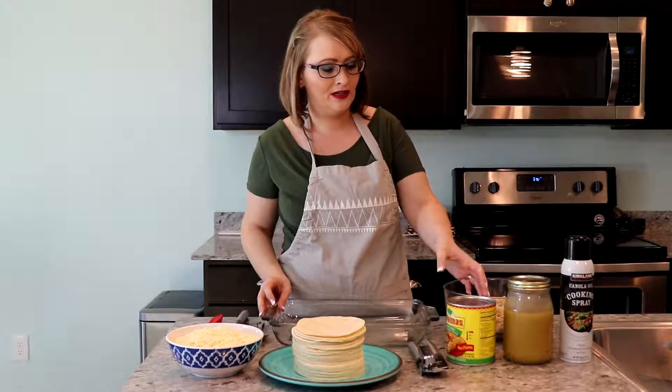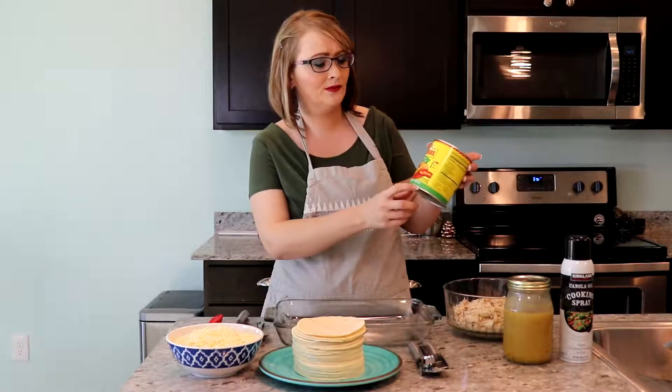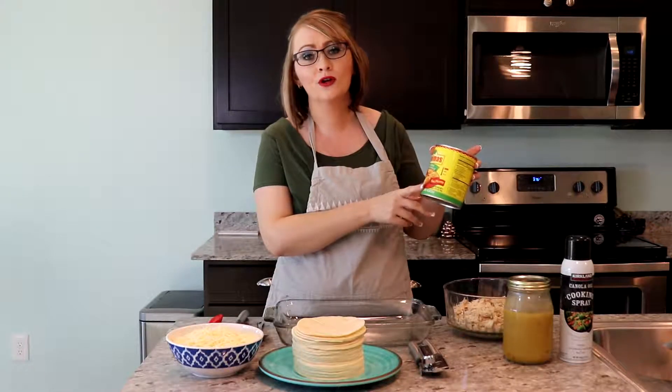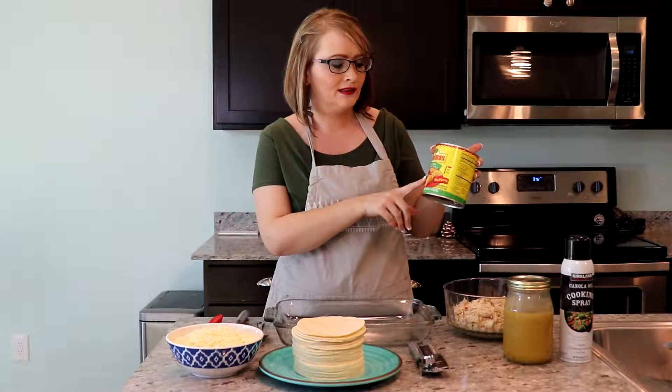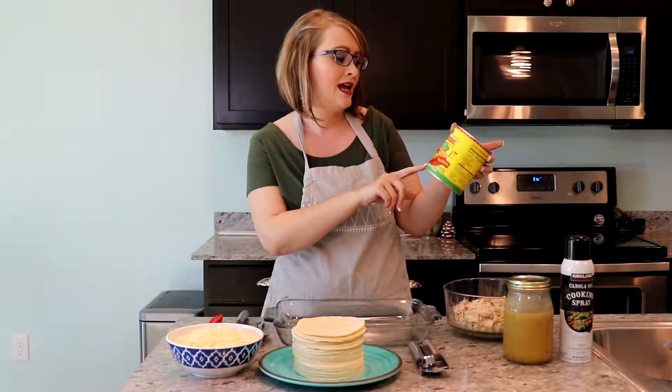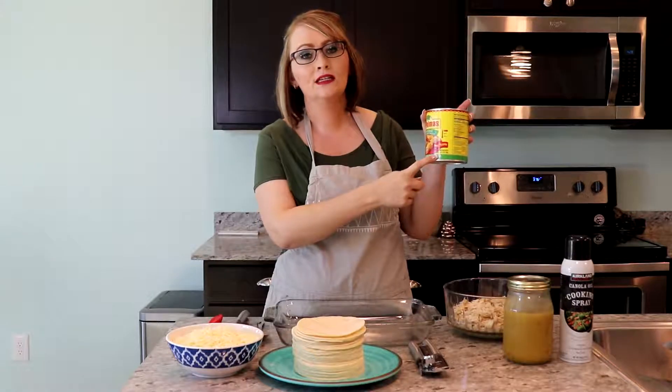My family loves this. It's not too spicy when we use the hot. Sometimes if I want it a little bit extra spicy I do add a little serrano peppers as well. I usually use about two cans of enchilada sauce — this is the 28-ounce size that I have.